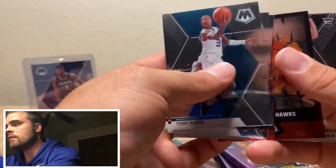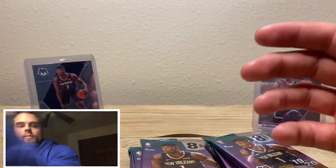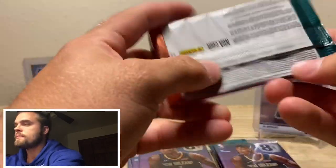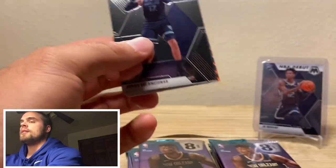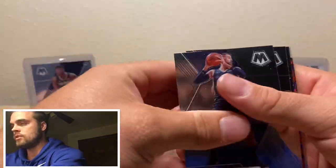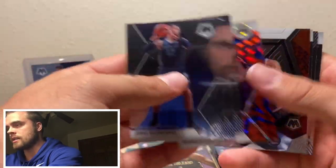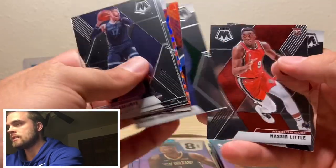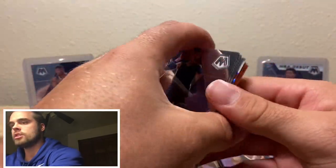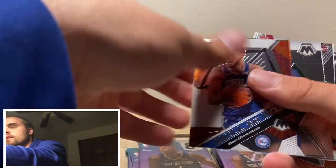Jake Lehman from Maryland. Spud Webb. Kai Bowman — never heard of that guy, if I'm being honest. Hall of Fame — Shaquille O'Neal. That's sick, that's cool. MVP's Giannis. What's up, buddy? Cam Reddish. We're going to put you down there, and these three over here.